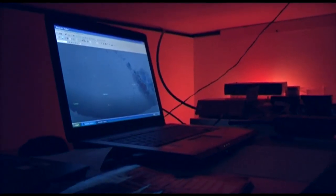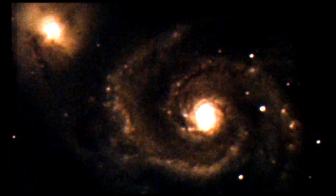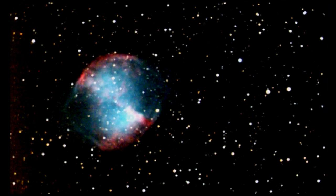We've got a special camera we can attach to the telescope, and these are typical of some of the images we're getting already. We're lucky.